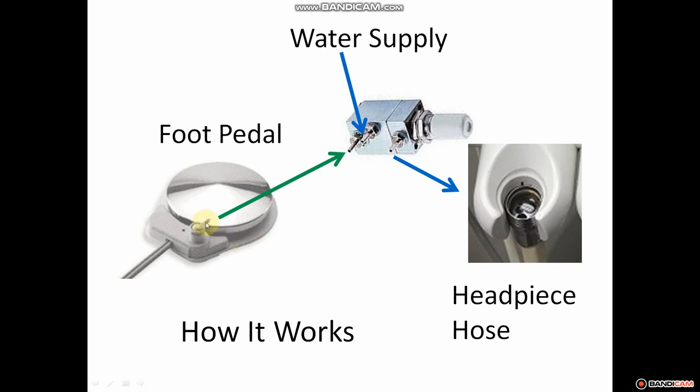When your foot pedal is selected to the water position and you step on it, your drive air goes into a tube that directs airflow to the signal line on your water relay valve. This might run quite a few feet of tubing, but your foot pedal is connected to your water relay. When that applies pressure, the water sitting at the inlet end is allowed to flow through the center of the valve and out to the handpiece.